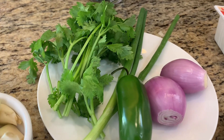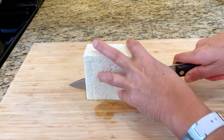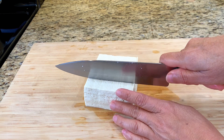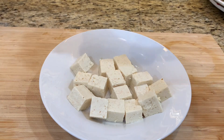It will be topped with fried garlic and vegetables like cilantro, green onion, jalapeño, and shallot. Preparation starts with cutting the tofu into bite-sized cubes, then sprinkle with salt on both sides.